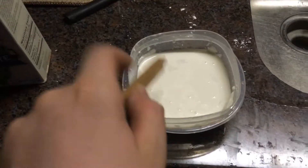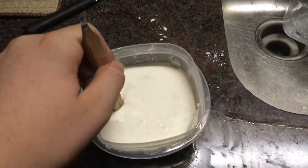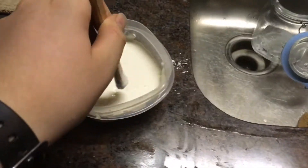What's up? We are doing an experiment with Oobleck. This is Oobleck. It's a liquid when you go slow, but when you go fast, it's a solid.